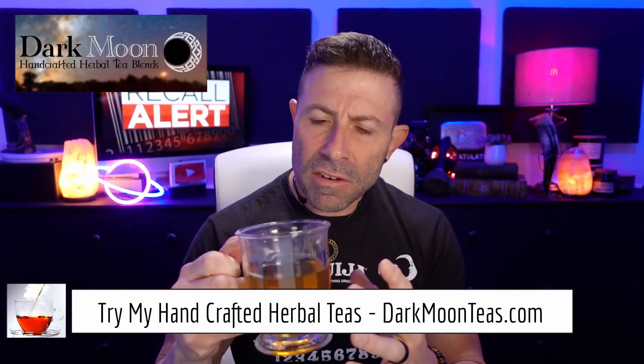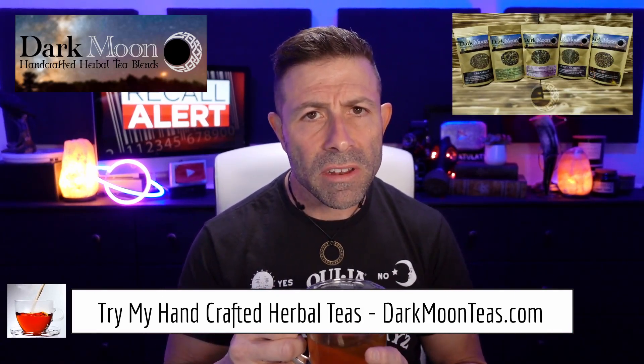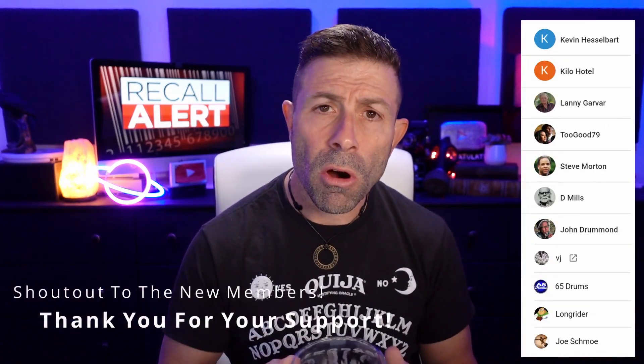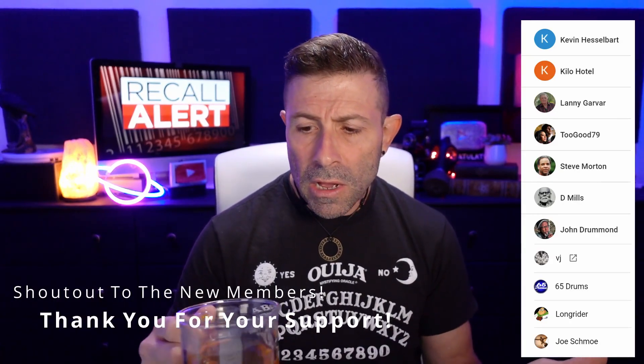Hey everybody, welcome back to the channel. Thank you so much for once again joining me for tea time. I have a little bit of Misty Morning tea today. I hope you're joining me with your cup of tea, coffee, or maybe something harder — as I always say, depends on what part of the planet you're on.